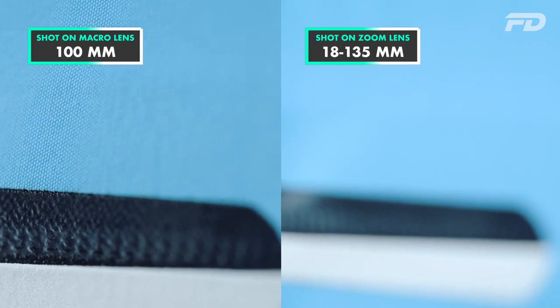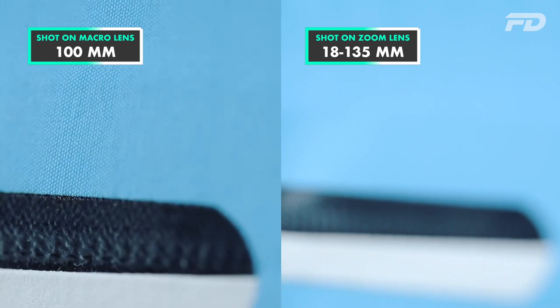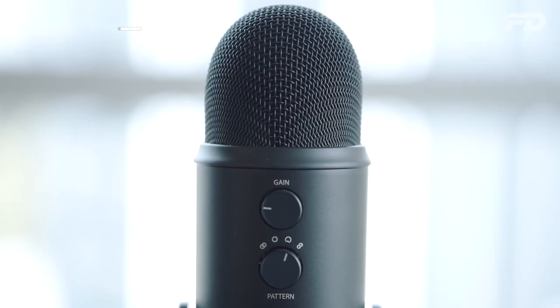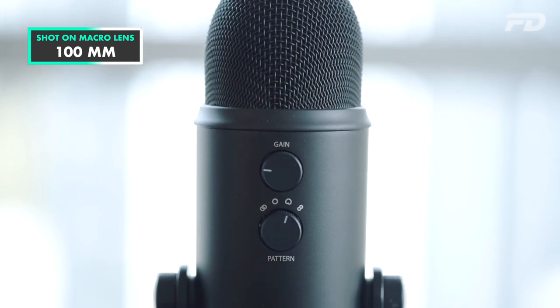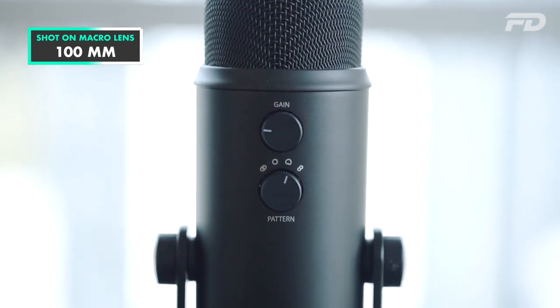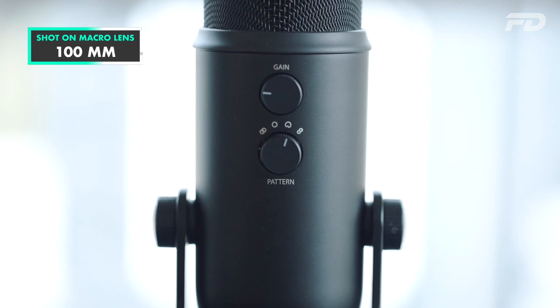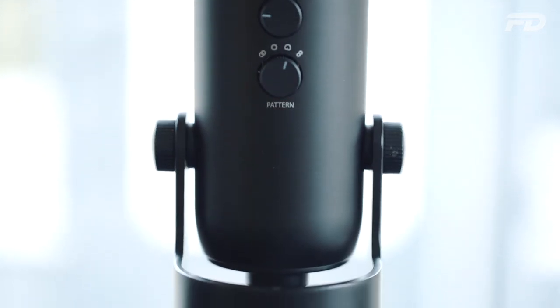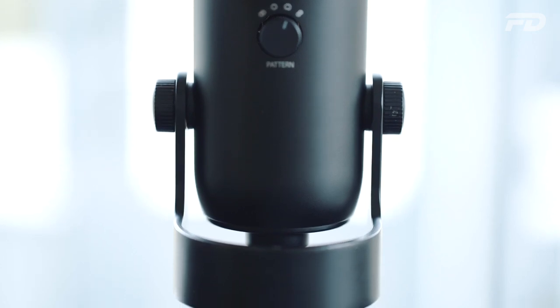Being a prime, the f-stops are typically going to be lower, which means you're able to let a lot more light in, giving a lot more detail information. You're not going to have to bump up your ISO as high to compensate for lower light, so it also performs well in lower light situations. Overall, being a prime lens comes with a lot of added benefits that outweigh the limitation of shooting at only one focal length.